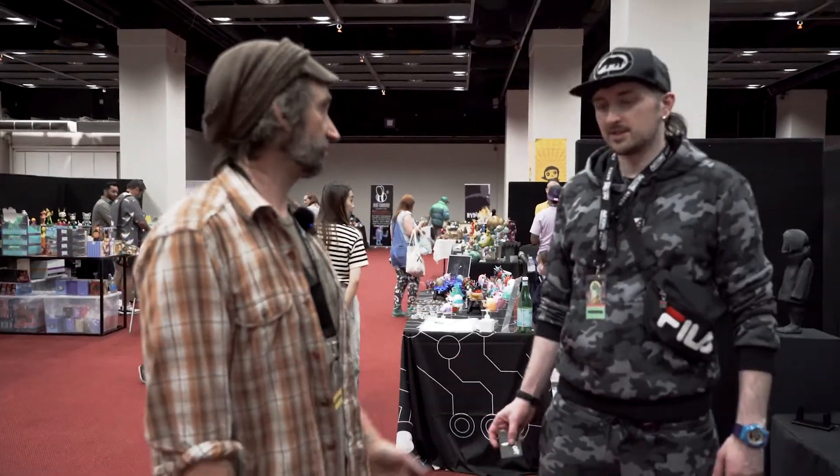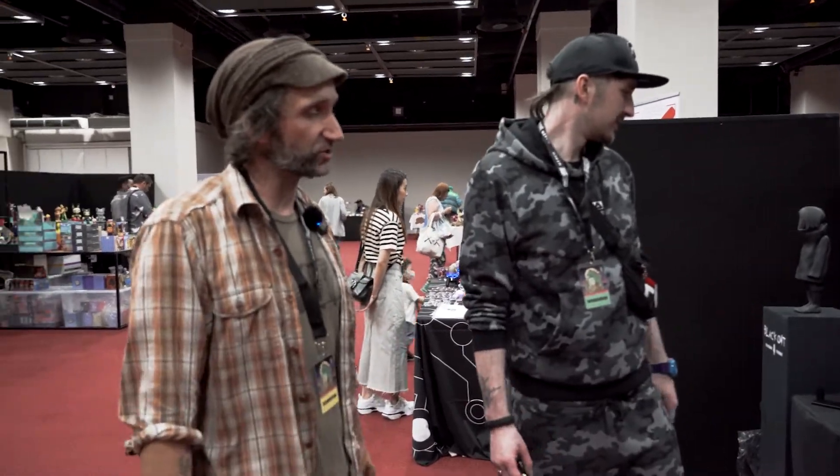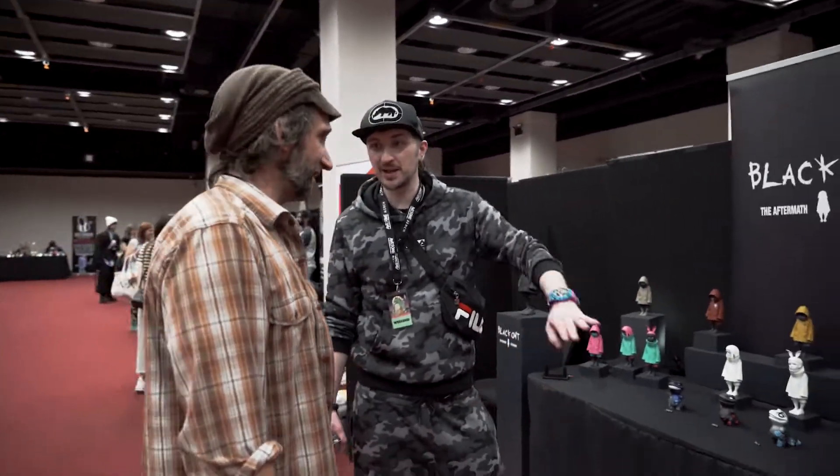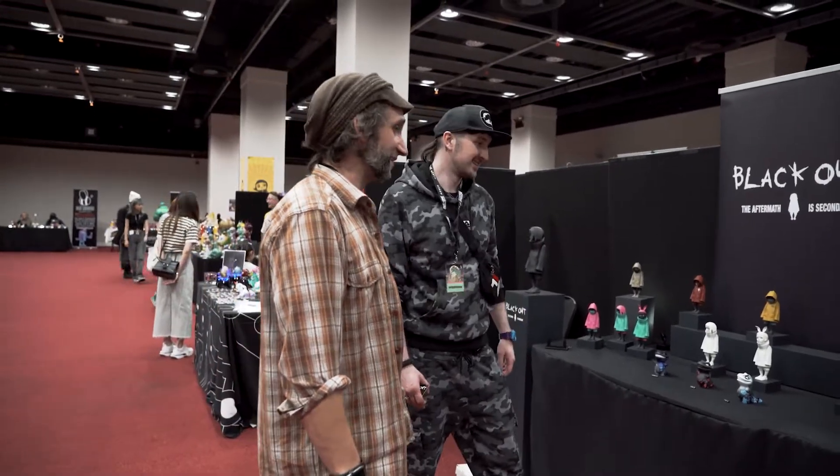They'll be for sale tomorrow. I thought that people who couldn't get here today need something, and I get a lot of messages. I just want to be fair to every collector that's come over and been nice and supportive of my work. Hopefully it'll be a quick day for you tomorrow then, if this is all you've got left — they sold out that quick this morning!